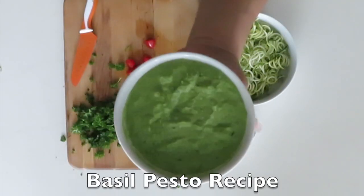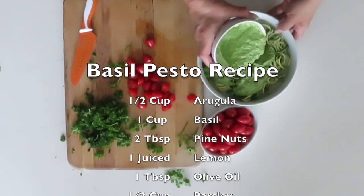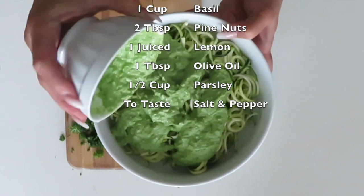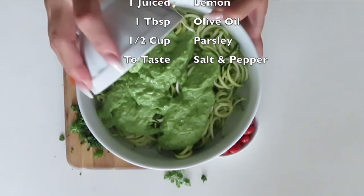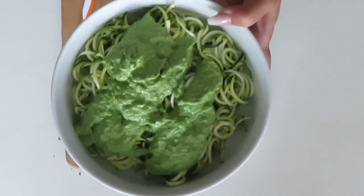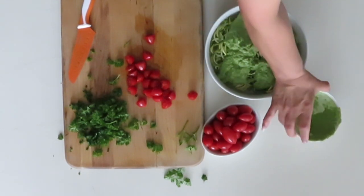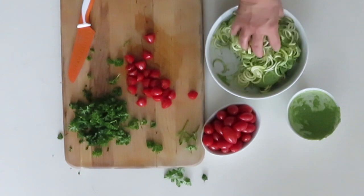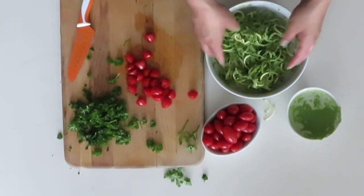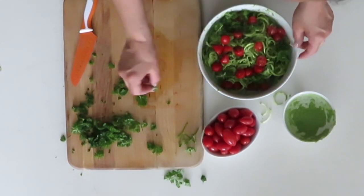Then just go ahead and add the basil pesto — the recipe is right there on the screen for you. Go ahead and put it all in there, and then with your clean hand just go ahead and stir it all together. Then you put in the tomatoes and the parsley, whatever else you want to put in there.